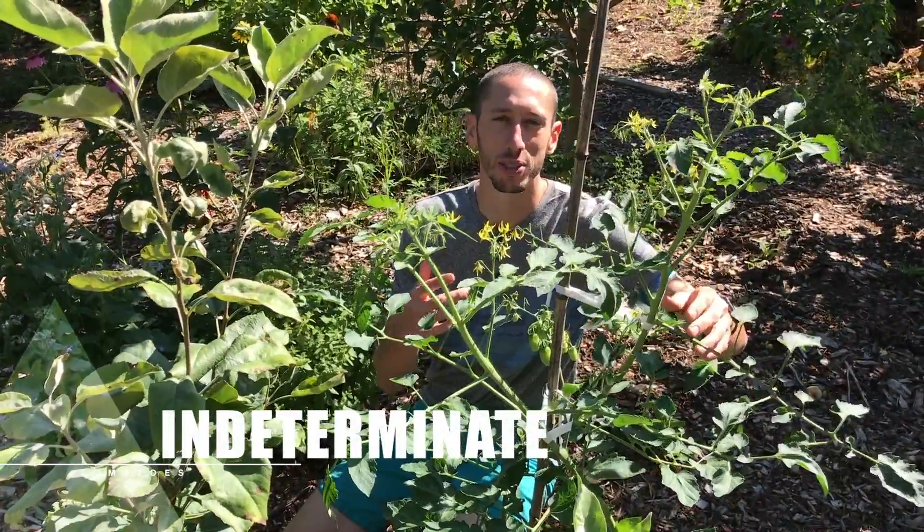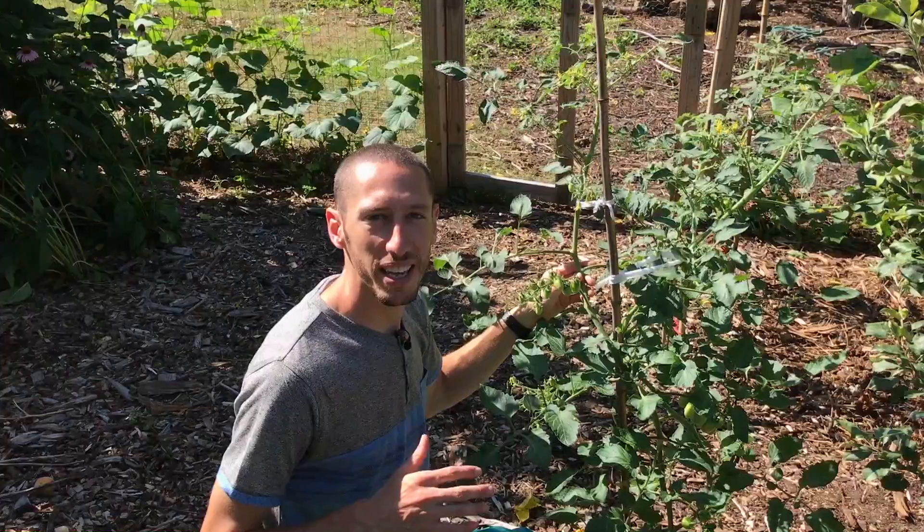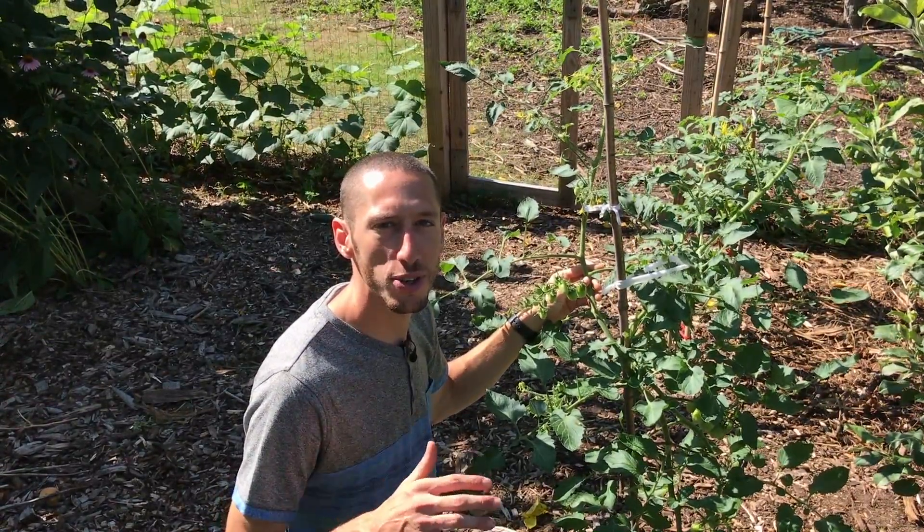It's important to note that there are two different types of tomatoes. Determinate tomatoes are bushier, they tend to not be as tall, and they usually only produce about one fruit all at one time. Indeterminate tomatoes, like this one, will continue to grow and produce fruit all season. So today, we're going to be focusing on indeterminate tomatoes.